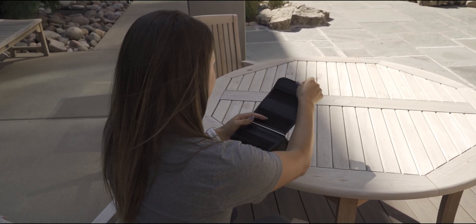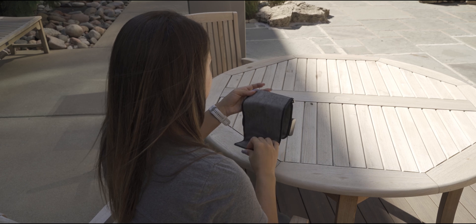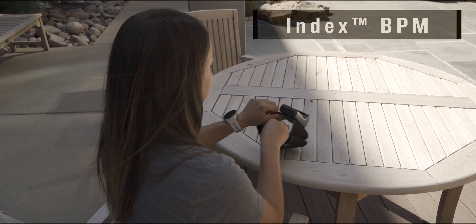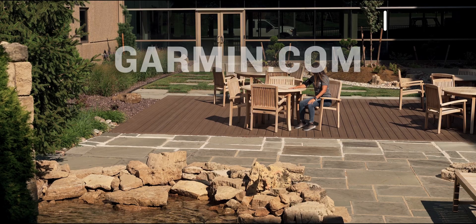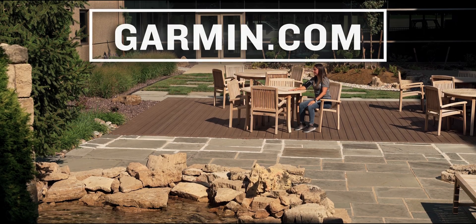See a more complete picture of your health with the clinically validated, straightforward, and highly portable Indexed BPM Smart Blood Pressure Monitor from Garmin. For more details, be sure to swing on over to garmin.com. Until next time, I'm Matt — thanks for stopping by, and we look forward to seeing you again soon.